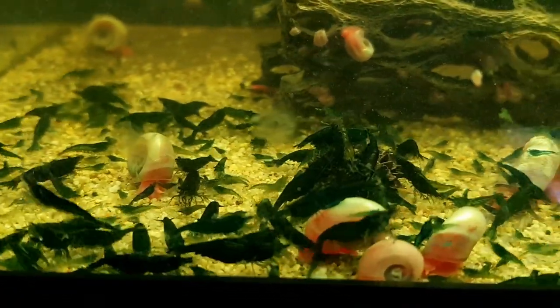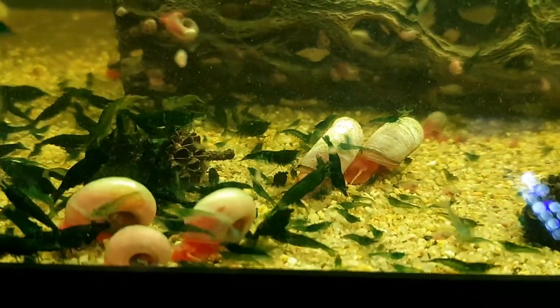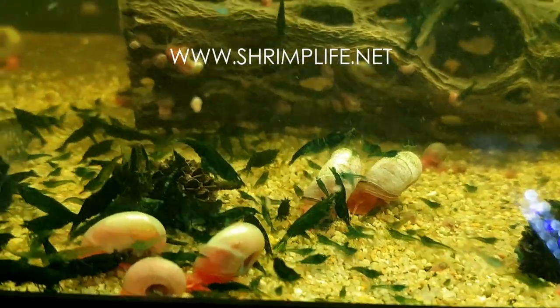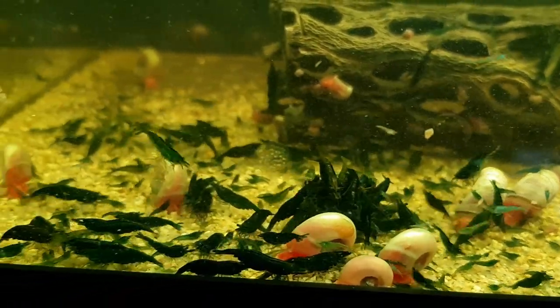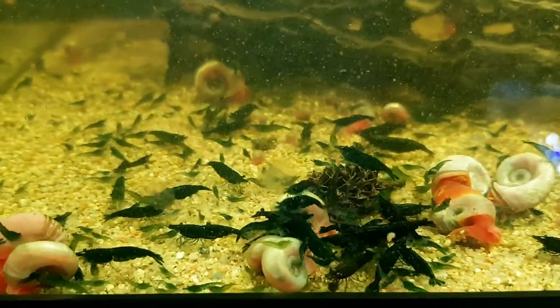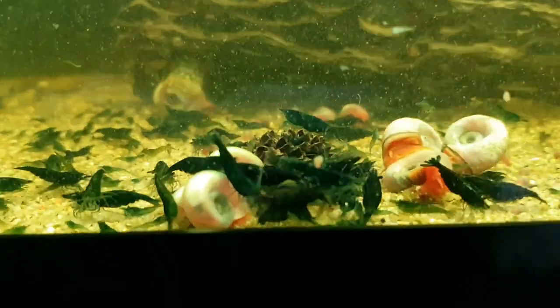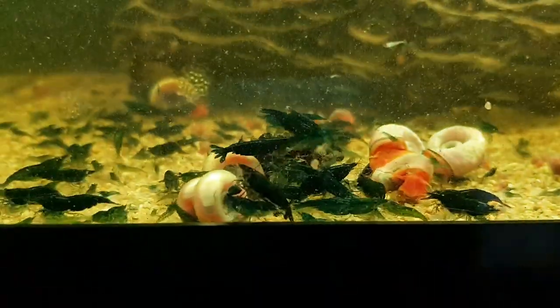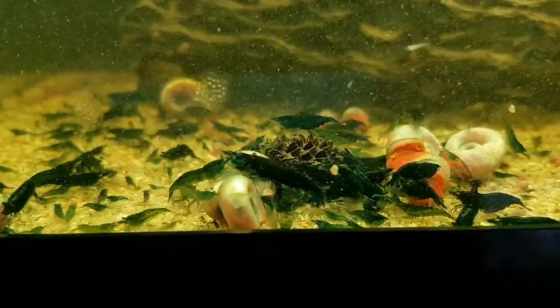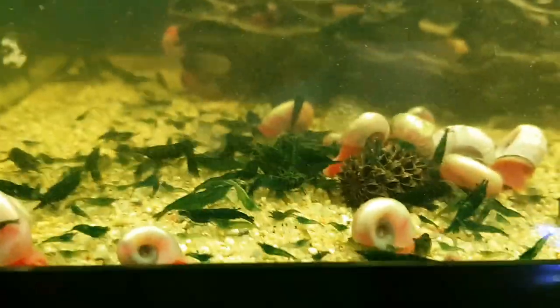All of my shrimp are homebred and I'm selling green jade shrimp in Canada, so if you're looking for some please check out my shop at shrimplife.net. All of my shrimp are homebred, healthy, and disease-free. One of my pieces of advice for successful shrimp keeping and breeding is to start with healthy stock. When homebred shrimp are available to you, I highly urge you to support your local breeders and their efforts, and also to help yourself by starting with quality stock.